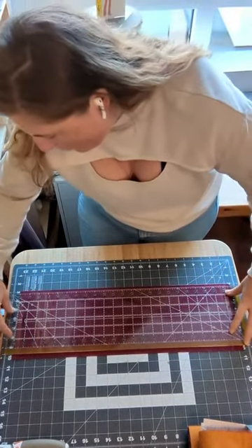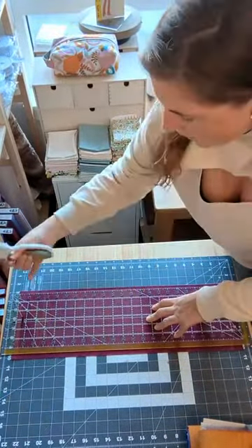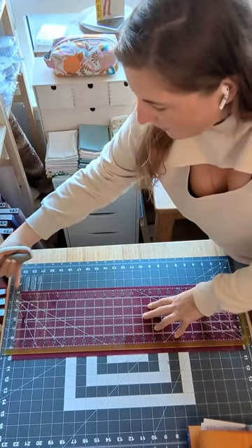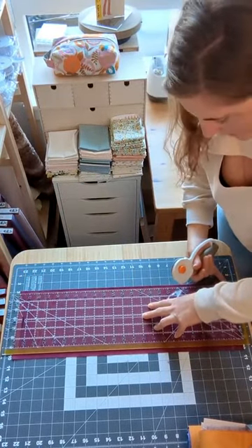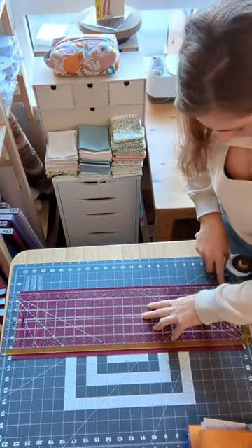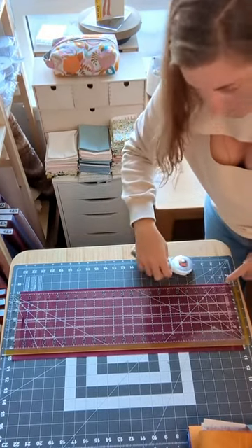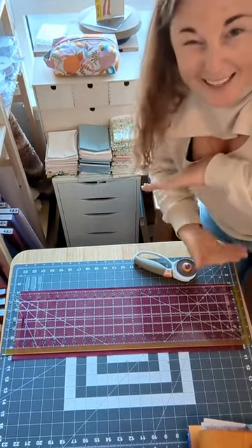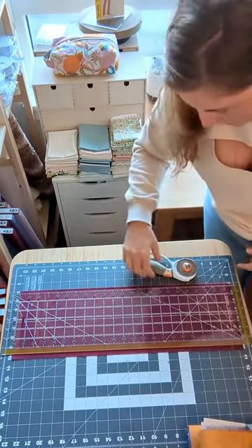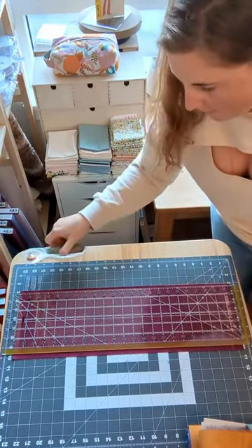When lining up the selvedge edges, you're not trying to also line up the edge of the fabric at the same time, because you'll end up with wrinkles and forcing that fold. By just focusing on the selvedge edges, you'll end up with the natural fold of the fabric and often some mismatching on the edges — that's perfectly normal and how the fabric often comes off the bolt. Make sure that horizontal line on your ruler is lined up against the fold.